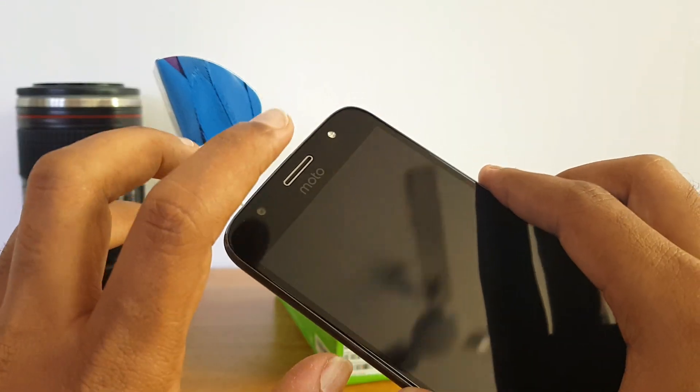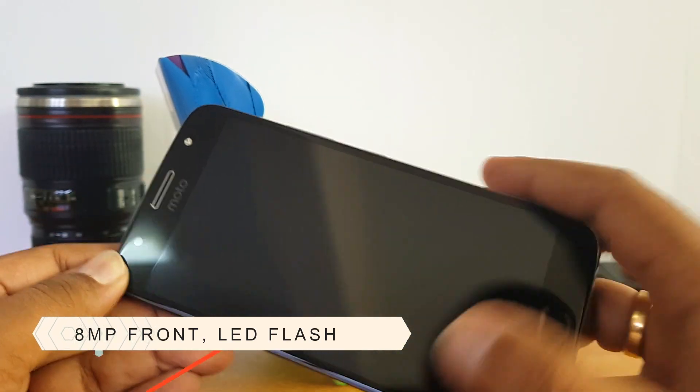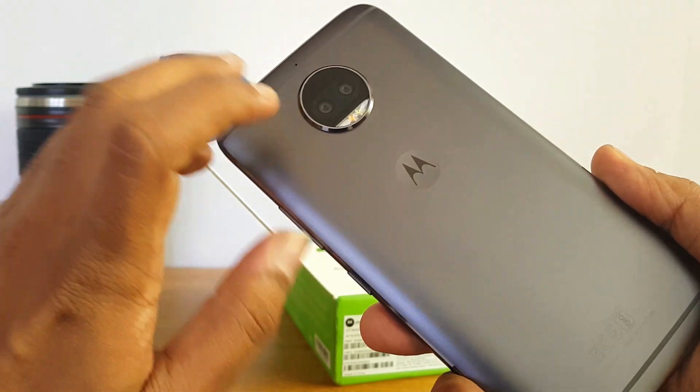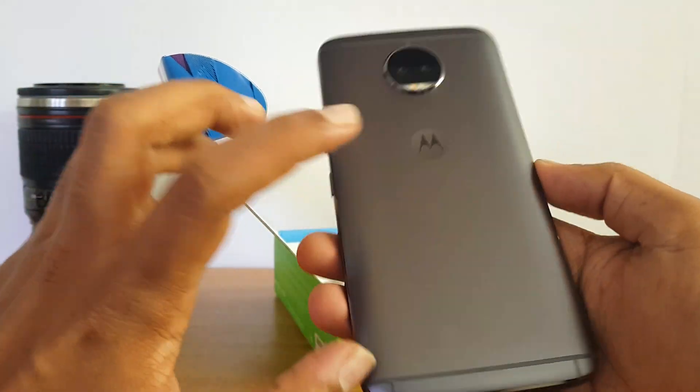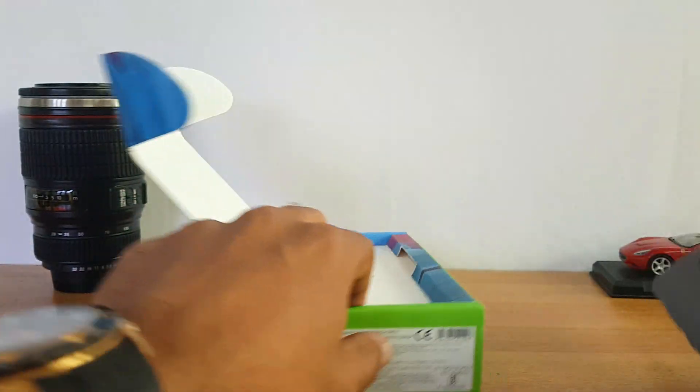We also have an 8 megapixel front camera with an LED flash, which is a really nice improvement. Moto has done well with the selfie camera upgrade. It features a unibody metal construction with really good fit and finish, and comes in Gold and Luna Gray variants — we have the Luna Gray variant here.